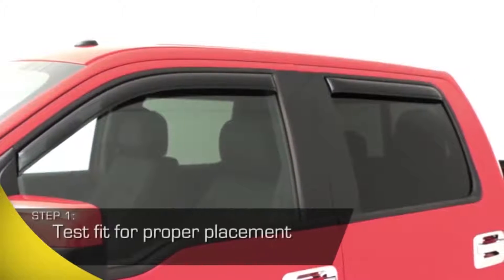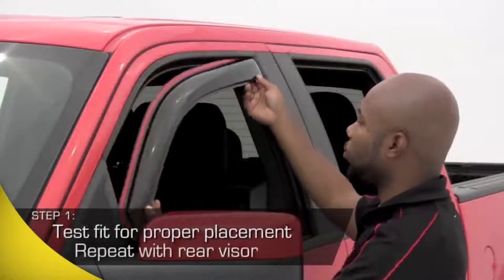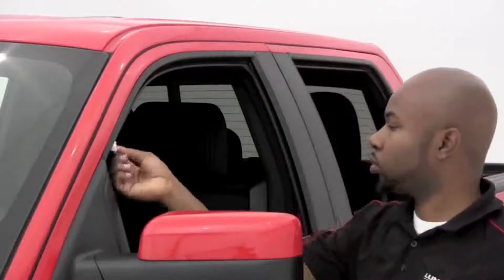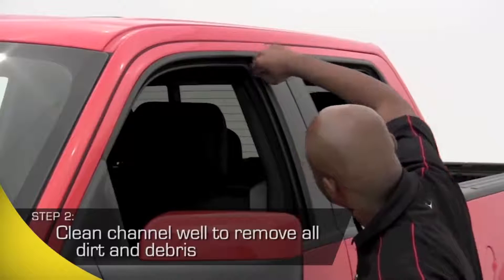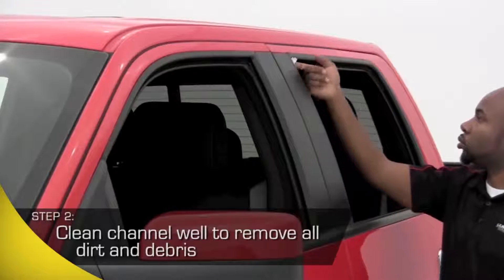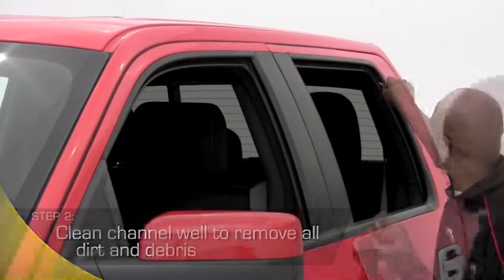Before you get started, test fit the vent visor to get a good idea of exactly where it's going to slide into your window channel and attach. Take the alcohol pad included with your kit and clean the area inside the window channel where the vent visor will attach. Cleaning this area extremely well will ensure your vent visors adhere tightly to the surface so you can enjoy years and years of performance.